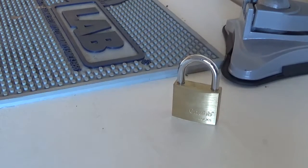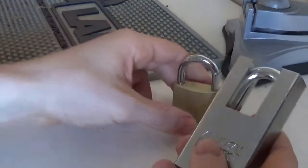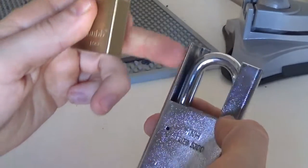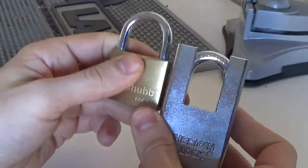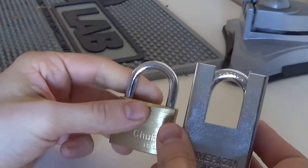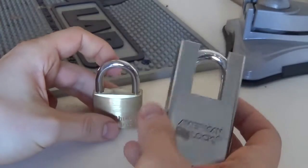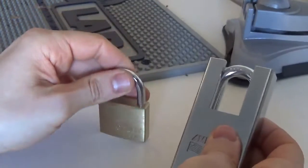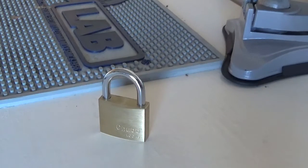Another design that I think is still relevant is the American lock, for example, which has a high guard to protect the shackle and give you more delay. If you go for one of these, they're still going to offer you more security than a standard design.